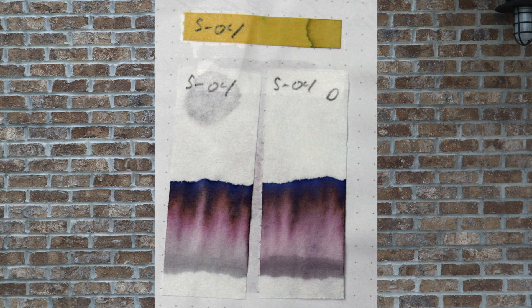The one on the right I let dry for 10 minutes before dunking it into water. That line across the bottom is thicker and darker, but the rest of the chromatography looks exactly the same. That line on the bottom gives me the feeling that this ink could have a little bit of permanence to it.